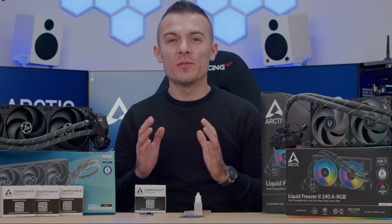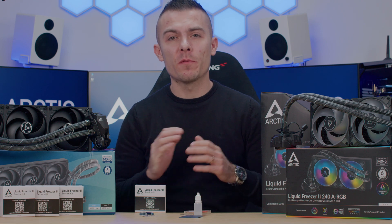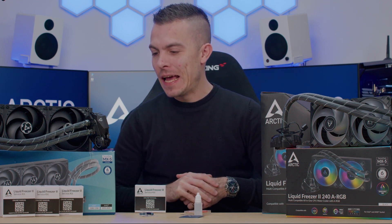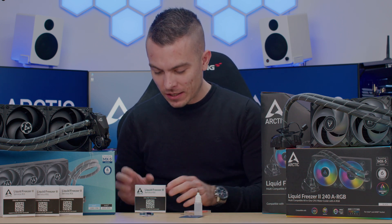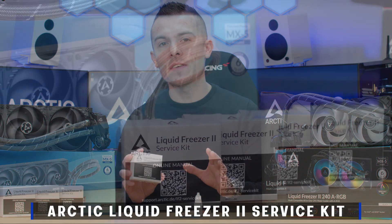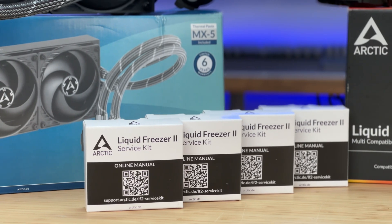Welcome to today's video. We have Arctic fixing their own problems before anyone from the review segment or reviewers in general noticed the problem. We have the Liquid Freezer 2 service kit that fixes the problem with gunk buildup in the Liquid Freezer 2.